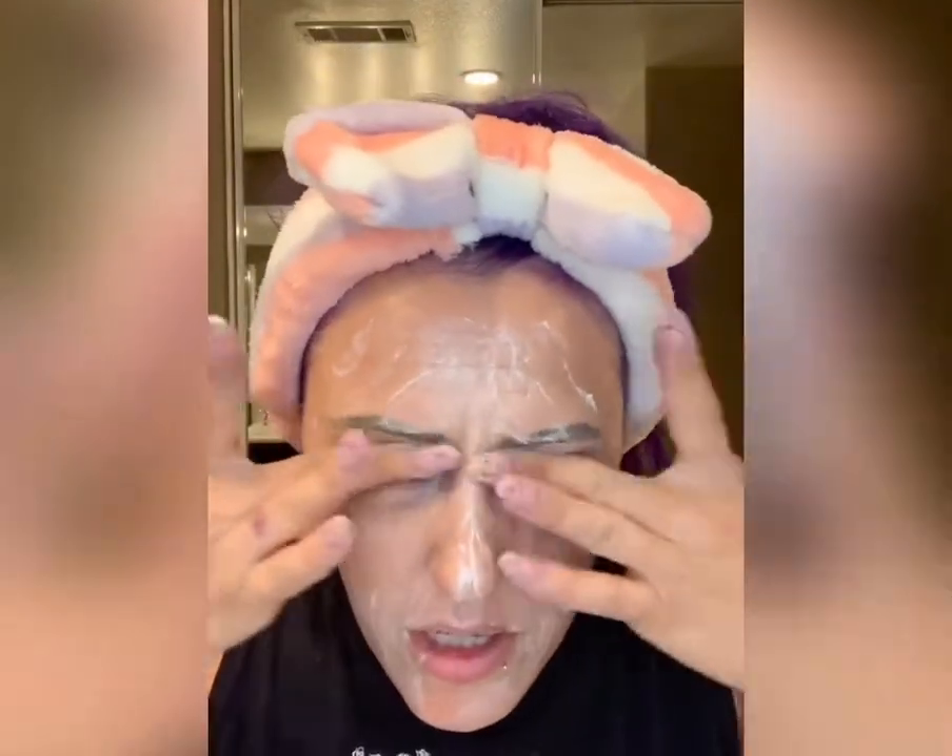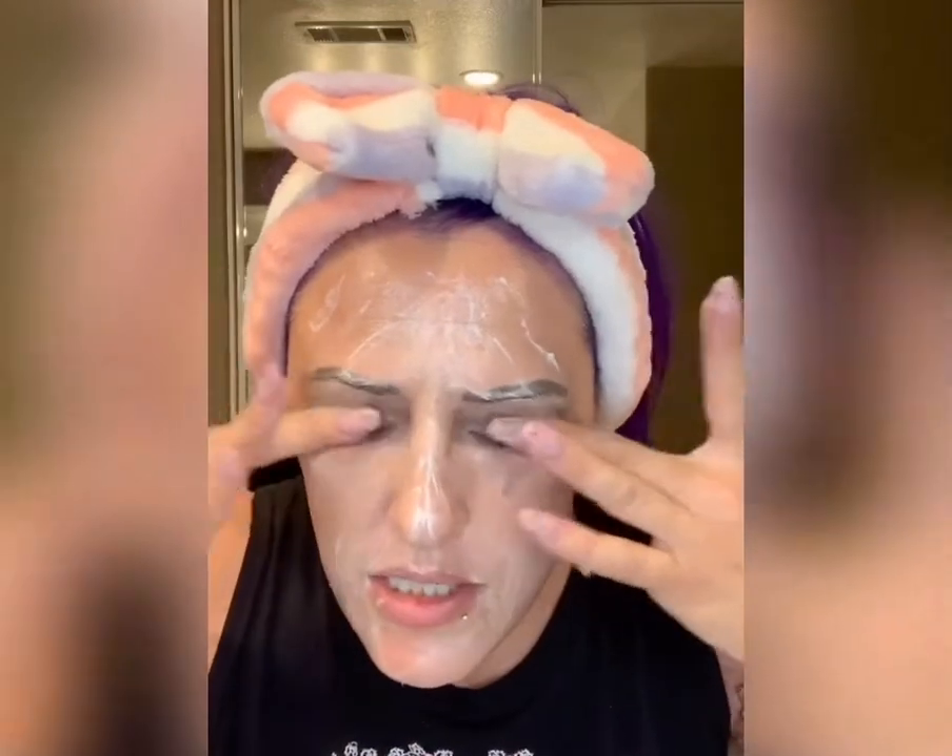We do have really excellent wipes and I do use those sometimes, but this is truly my favorite way to take off my makeup because it just leaves my skin feeling so amazing and it takes off all my makeup like a breeze.